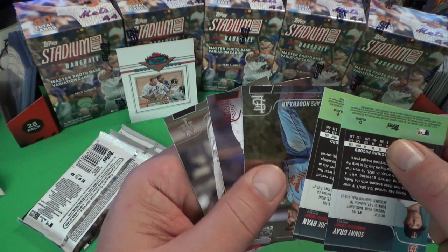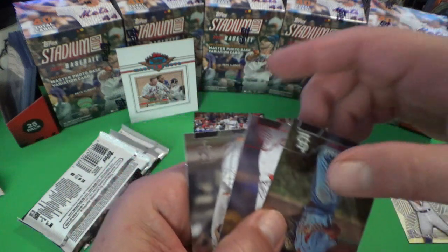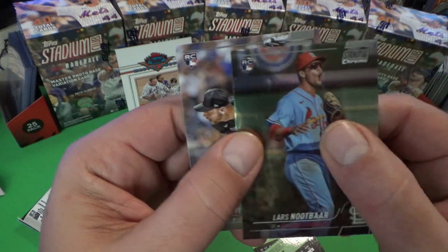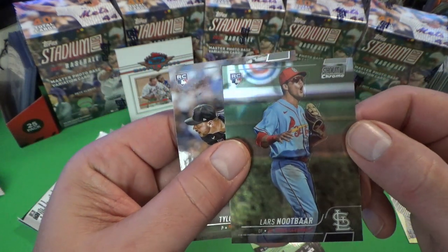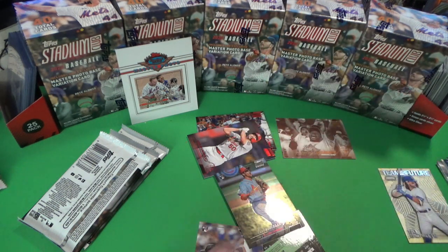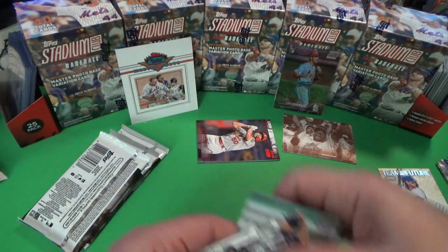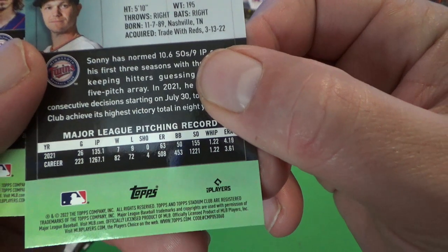The insert was always in the middle of the pack, so if we were going to get a short print it would have been the card in the middle of the pack. Our Adam Wainwright is our red foil. What we'd want to do is just check — this is a chrome insert. That's our chrome Langelier rookie card, so that's pretty cool. You've got a Langelier chrome Stadium Club rookie card, which is a decent pull.